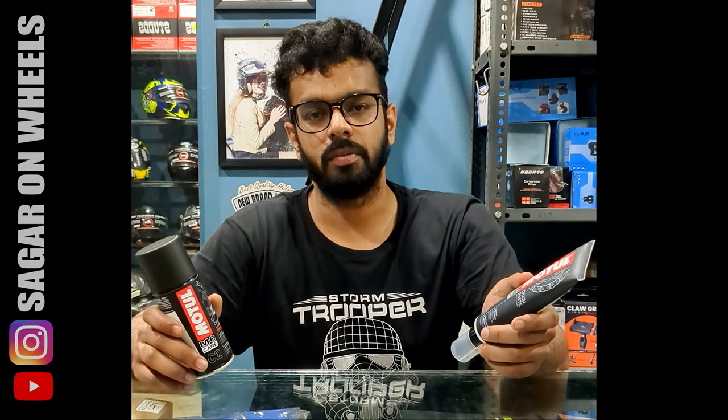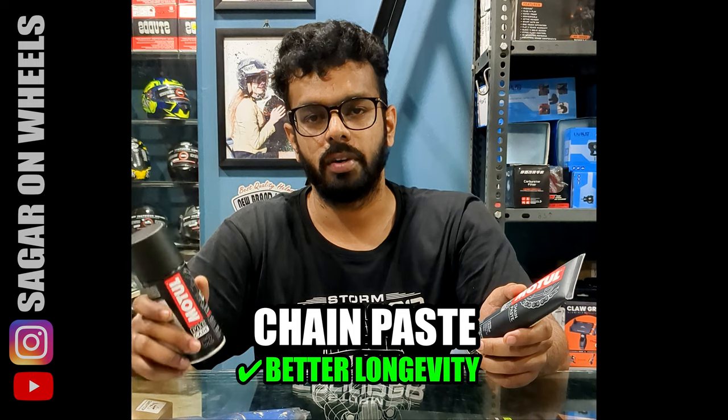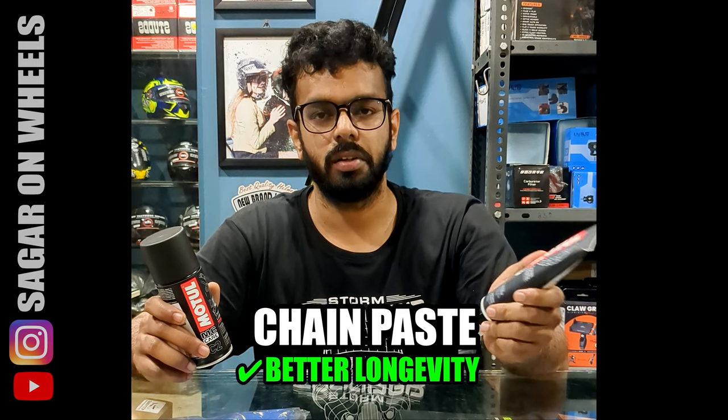When your motorcycle is standing for a long time, the chain lube evaporates and your chain dries up. While the chain paste doesn't — it lasts on your chain.